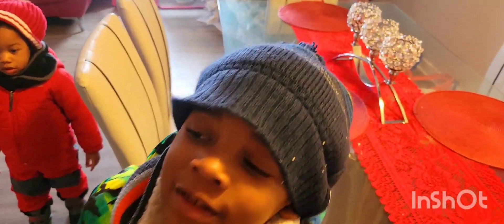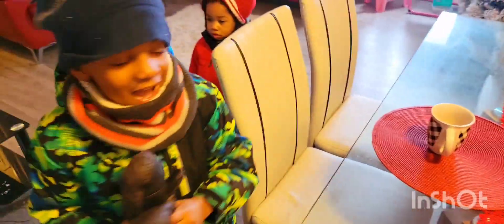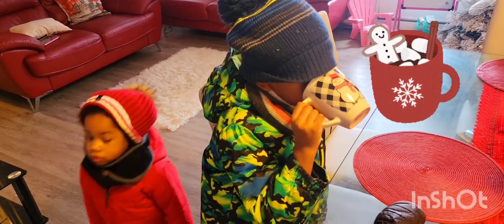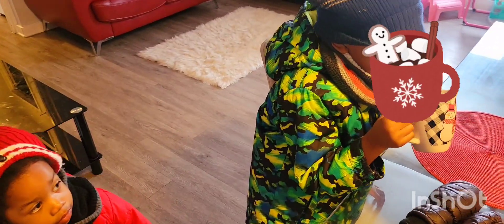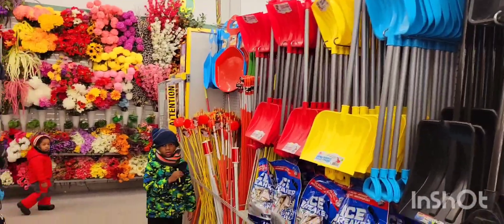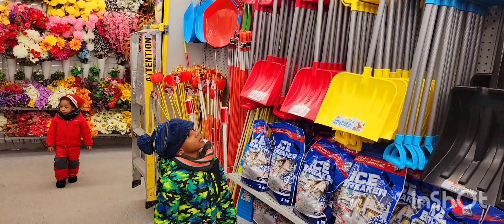Joe, are you drinking hot chocolate? Yeah! That's one of the things we like to drink in the winter, right? Because it's so cold. Mmm, yummy hot chocolate!